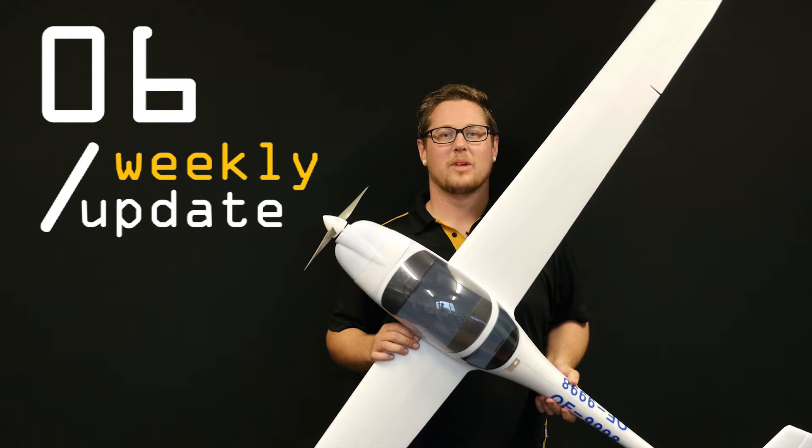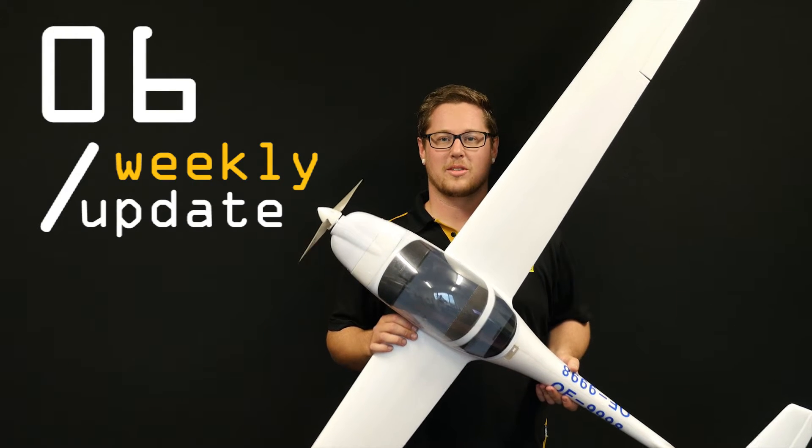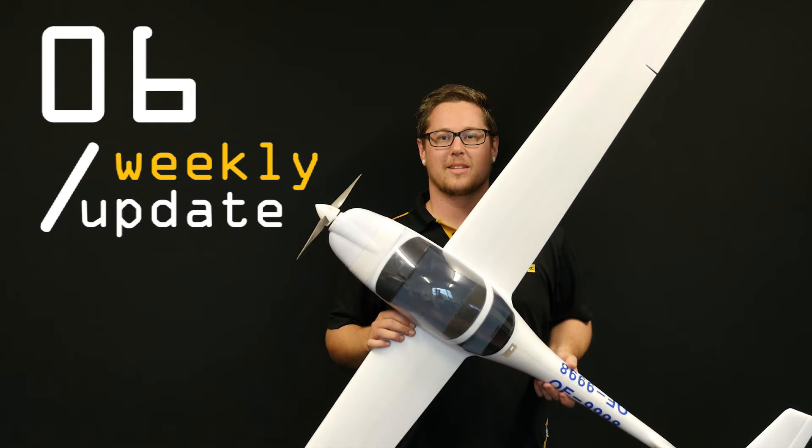Hey guys, Andrew from Motoflight here and welcome to another weekly update. Today we have some really cool products to show you, just like the SuperDiamond from Taft Hobby. Let's get into it.